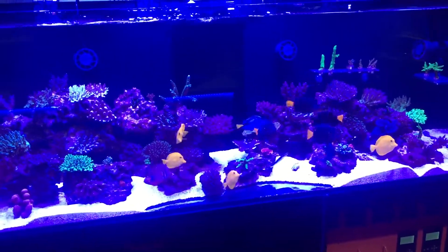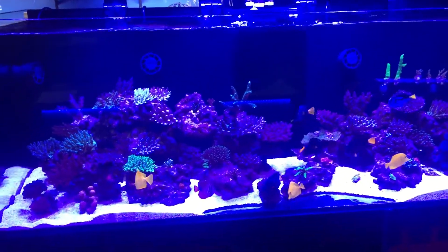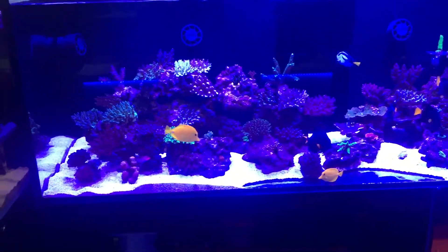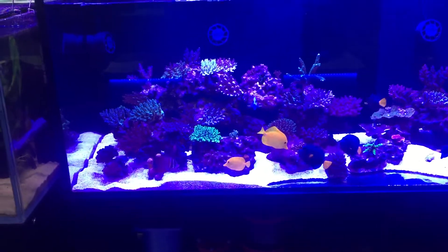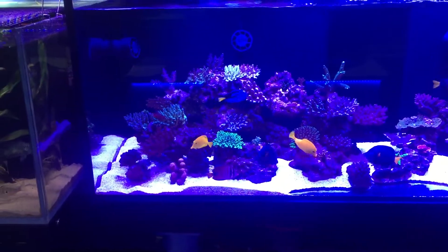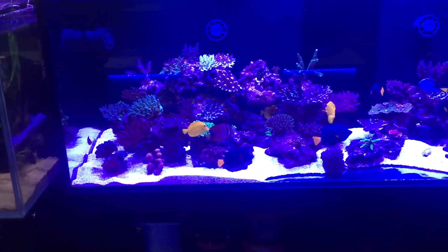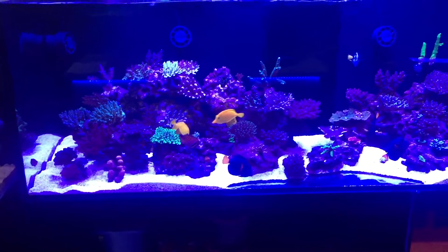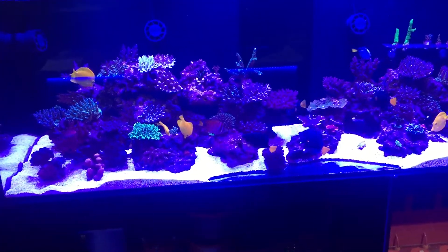Watching a reef tank develop is really a beautiful thing. It's absolutely something that requires patience and diligence as you introduce the corals and as they slowly grow into position and grow into the tank, as the fish all settle in — it's just absolutely magic.